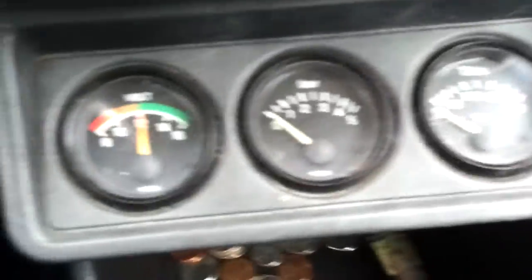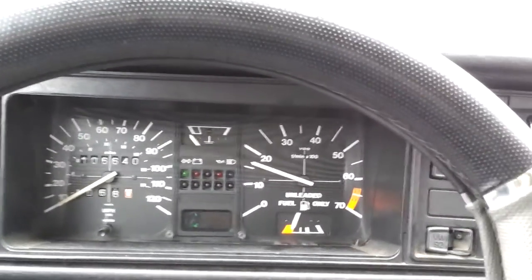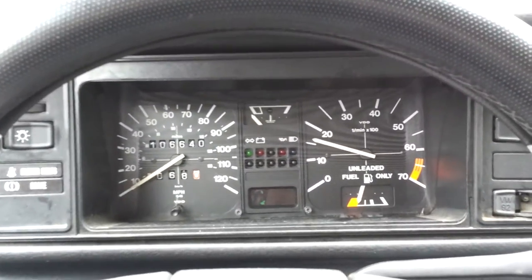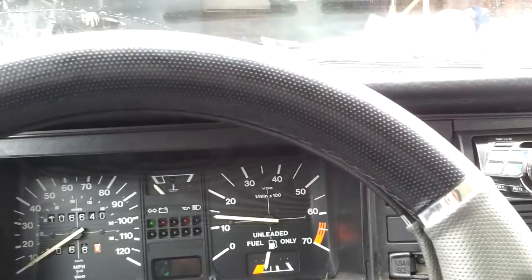Windshield wipers work. All the gauges also work — as you can see, you're getting voltage. The oil pressure is good. It starts up on the first crank of the key. It's in the cold startup phase, and I forgot to turn the windshield wipers off.